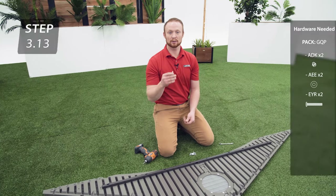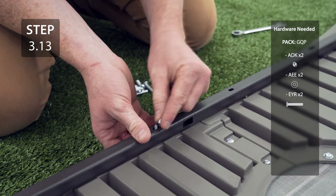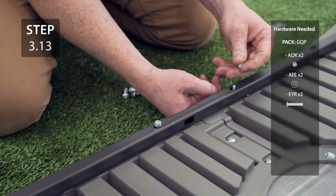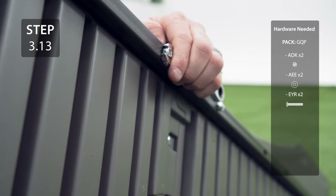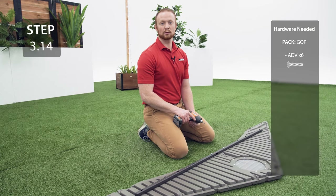Start by adding the hardware to the middle two holes, then secure the rest of the square tube to the gable with the hardware.